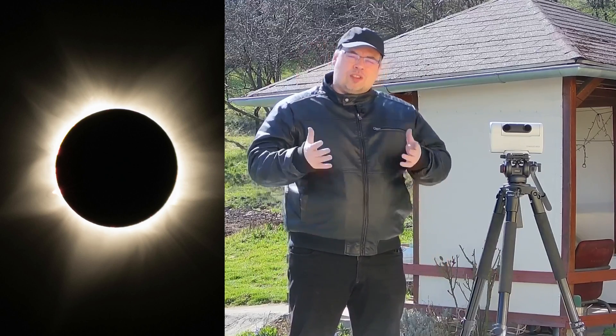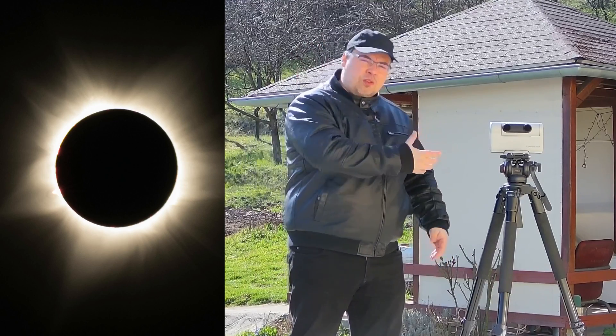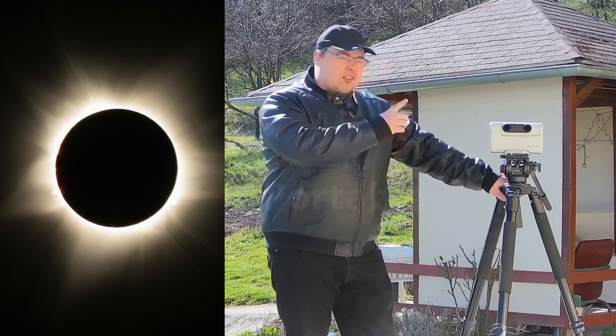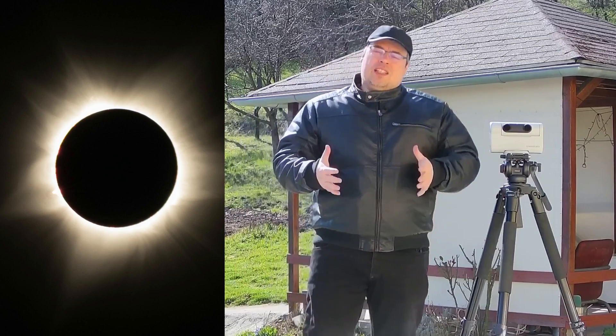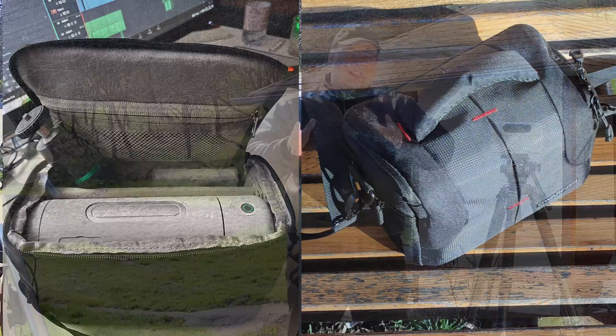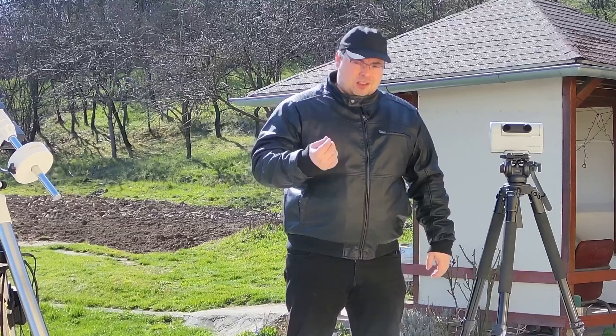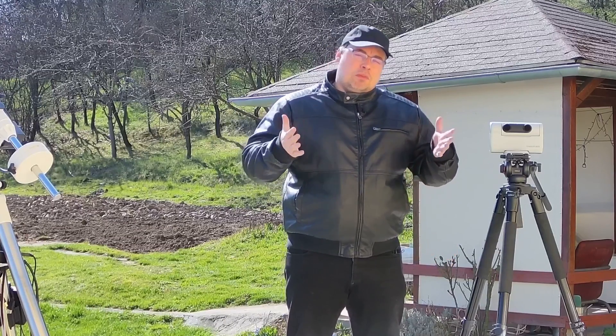Five reasons to use a smart telescope like the DOAV-2 to capture the solar eclipse. First reason: the DOAV-2 smart telescope is very easy to carry. It will fit in a small bag and it is the most portable telescope, being very easy to carry with you everywhere you go.